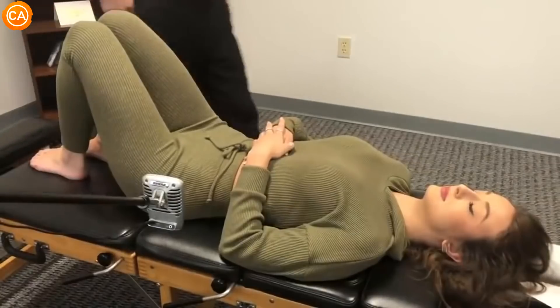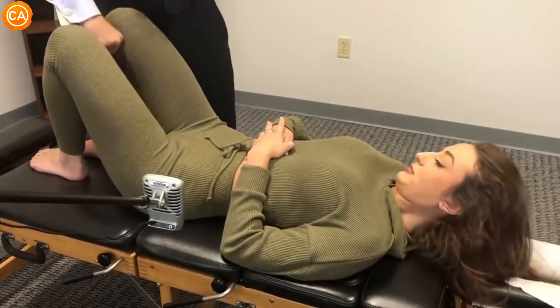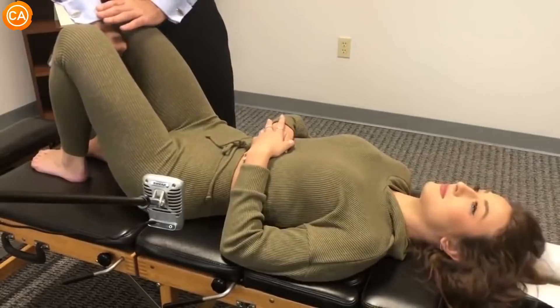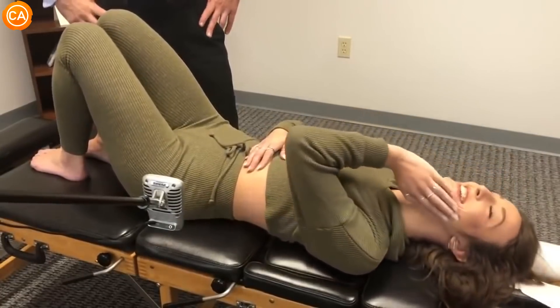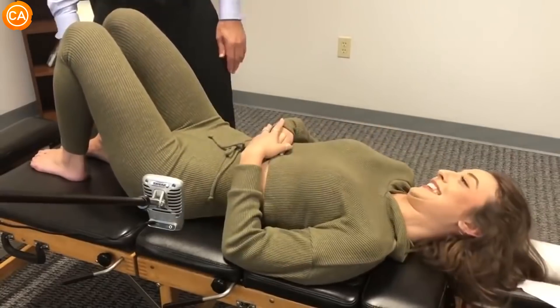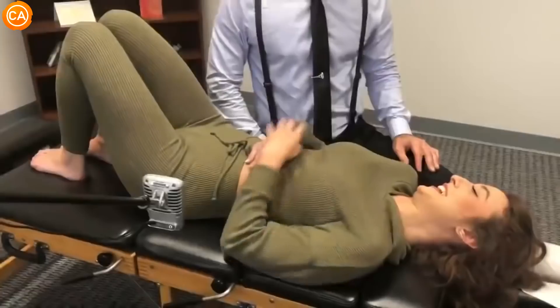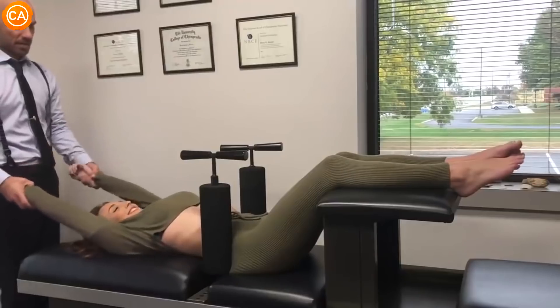So we're going to do a pubic foot adjustment first. You're going to squeeze my fist in between your knees. Squeeze. Harder. That is crazy. Interesting. That was the loudest pubic bone crack I've ever heard. Relax, relax, relax, relax. Almost there. You're almost relaxed. There you go.